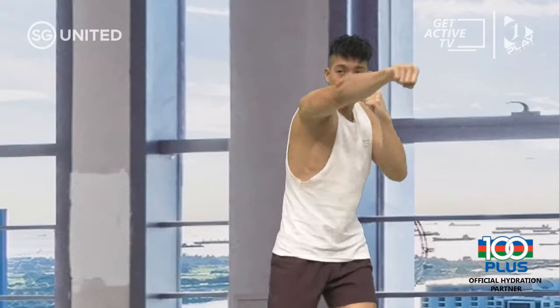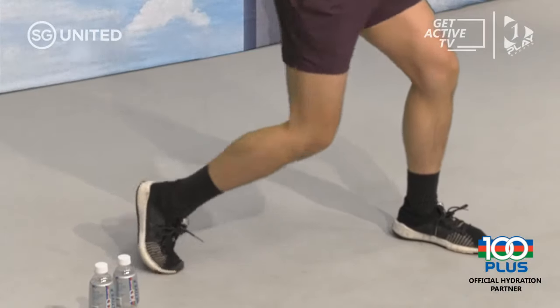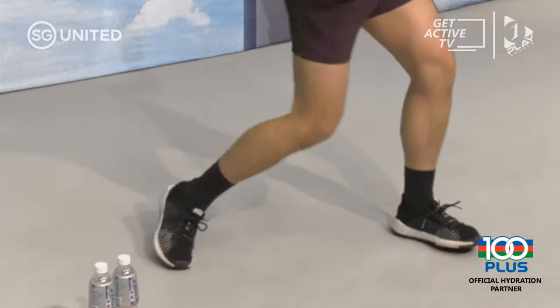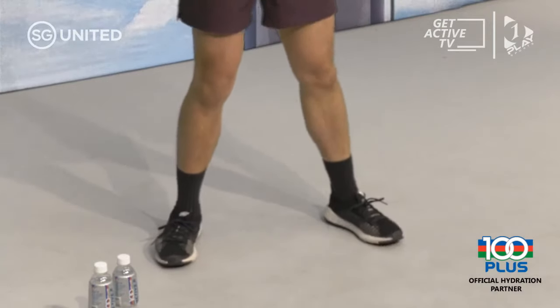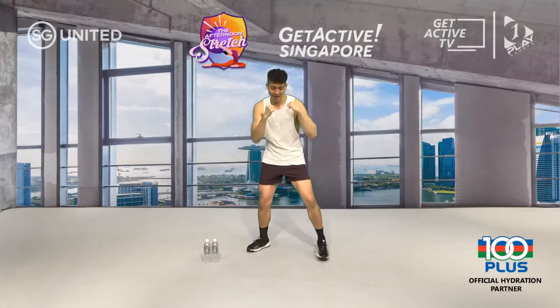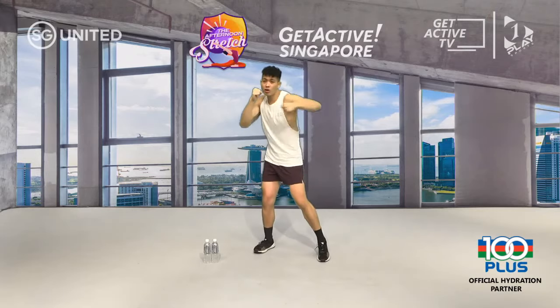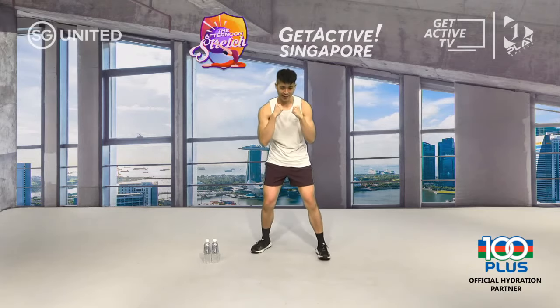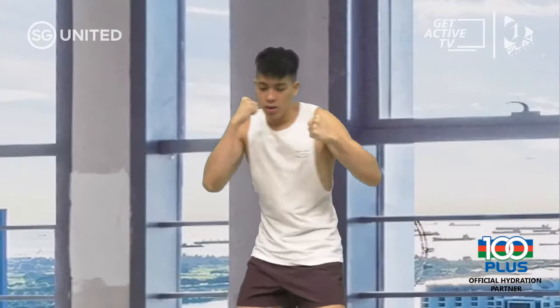As you throw that cross, drop that back leg down into a half lunge — that's going to help you turn your hips in and put a little bit more weight behind your punch. In boxing, where there is weight there is power. Jab, cross. Next up, non-stop front and back hooks.